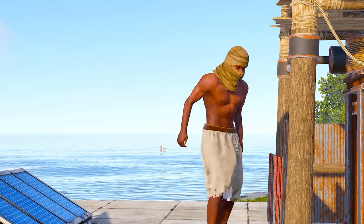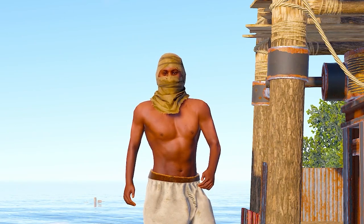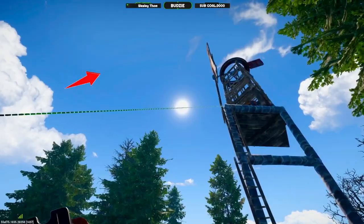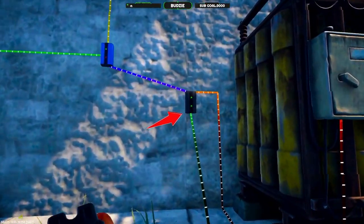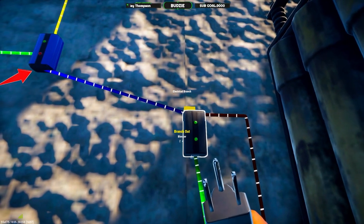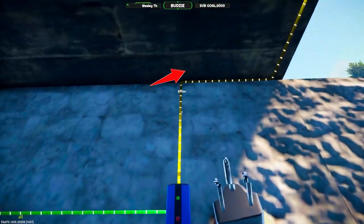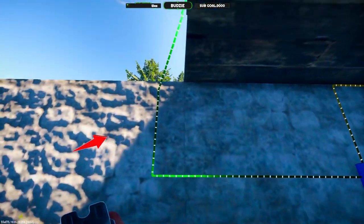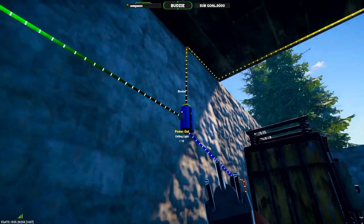Now I'm going to show you how you could add this into a circuit that is already running in your base — from a wind turbine maybe powering your turrets or your heaters. Here I have a wind turbine sending power into an electrical branch, which branches off four power into the blocker and passes the four power through the blocker into two lights.